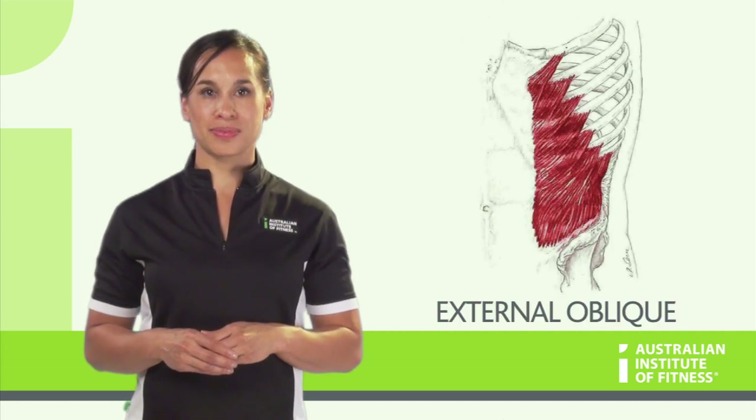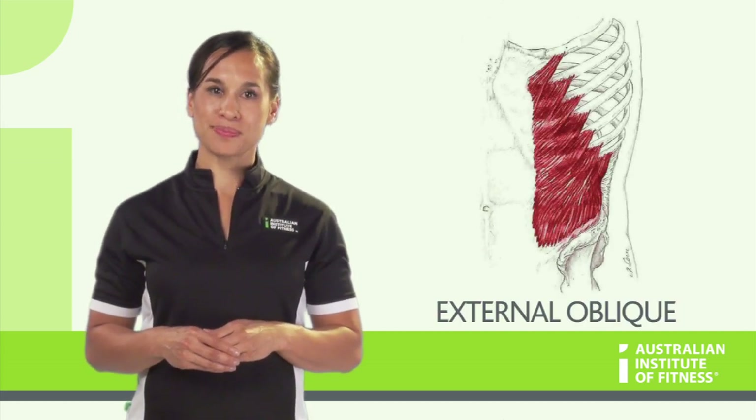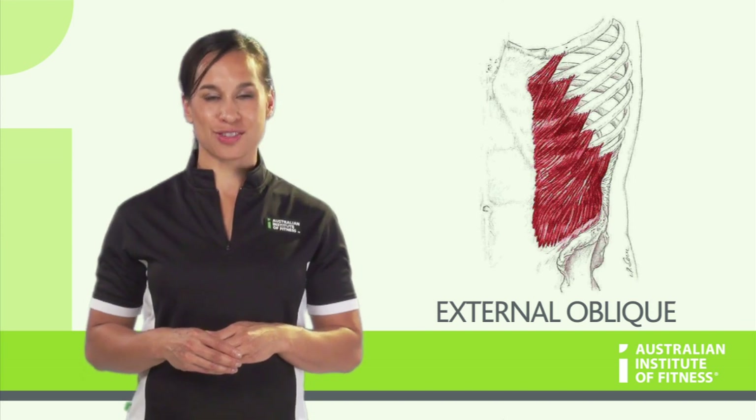External oblique. Origin: ribs. Insertion: iliac crest.